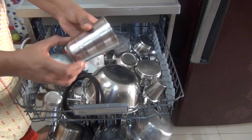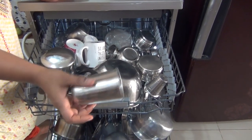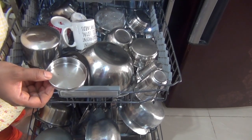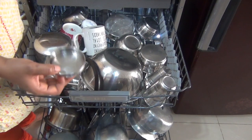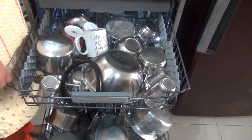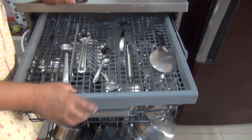You remember how greasy this glass was — now you can see how it looks after the wash. This one I didn't put upside down, so there is water collected in it. So always make sure you are keeping the vessels upside down, otherwise water will be stagnant. And this is the kadai — also cleaned well.